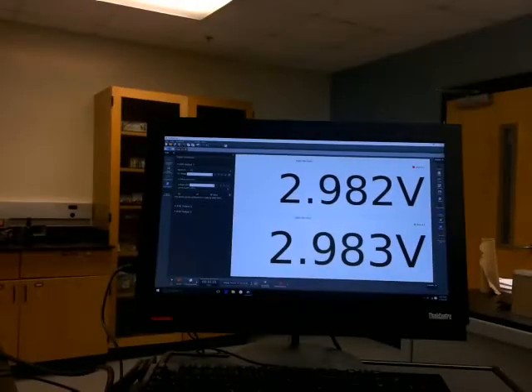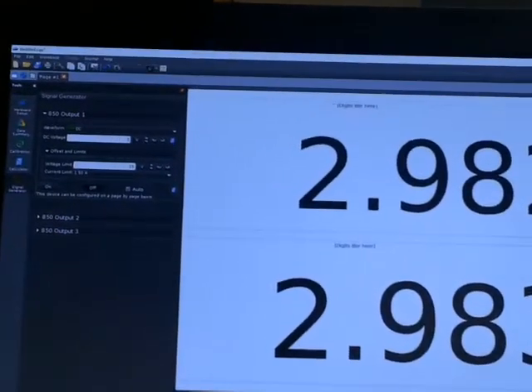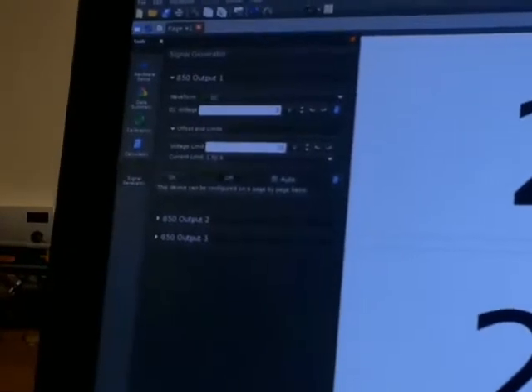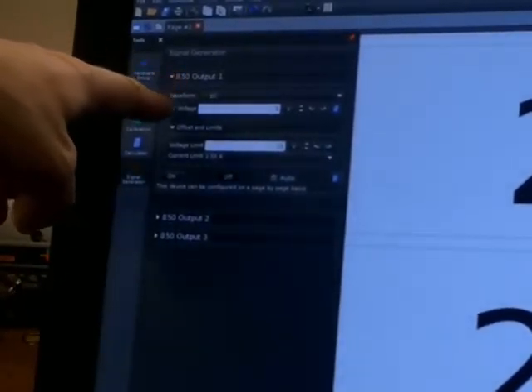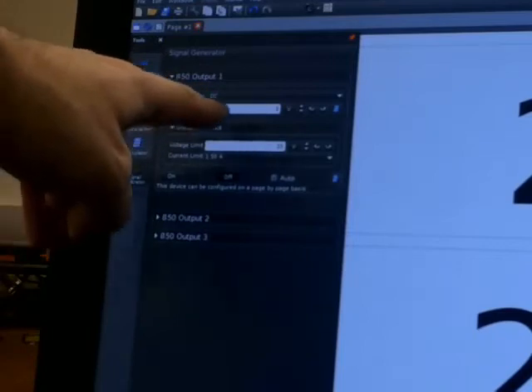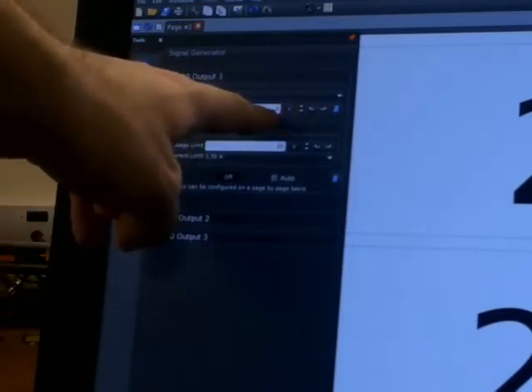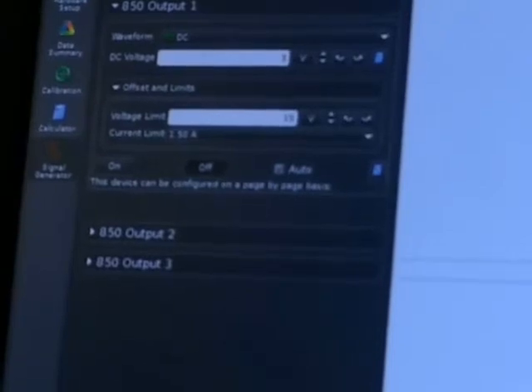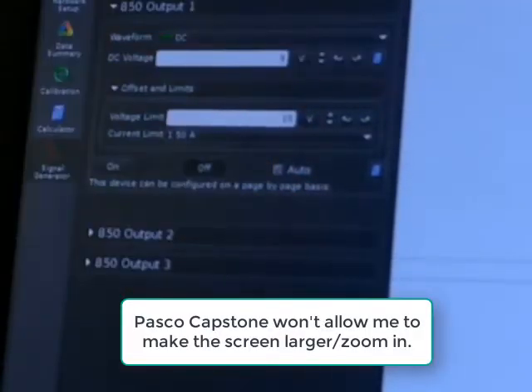Here is the computer, which is the brain of the operation — it is set up to put out a DC voltage. I've set the waveform to DC and the output to 3 volts. You'll have to trust me if you can't make out that it says 3 volts, but this is a 3-volt output.